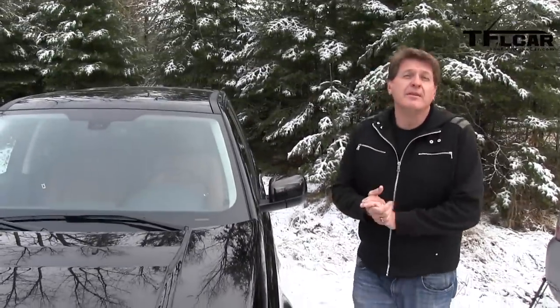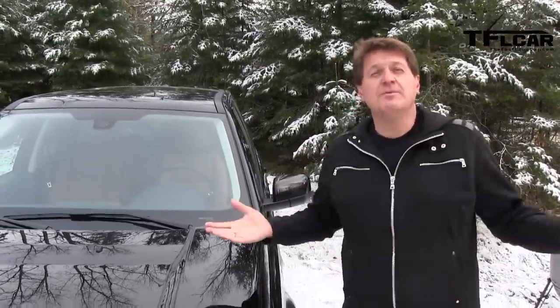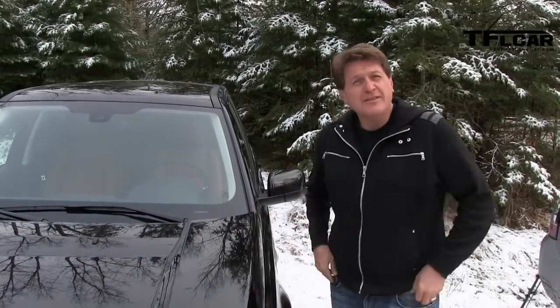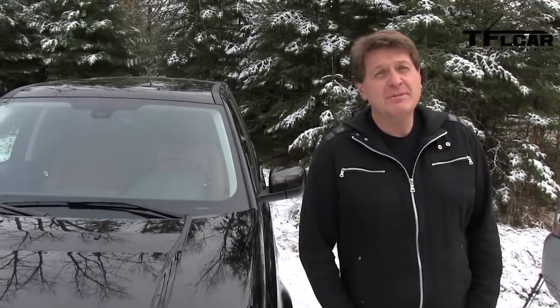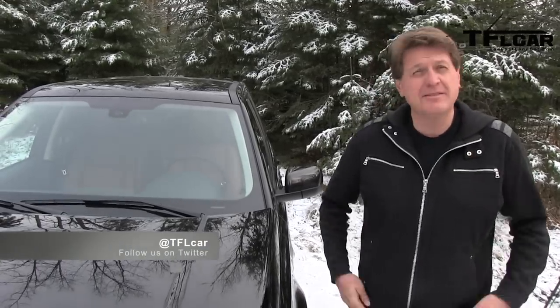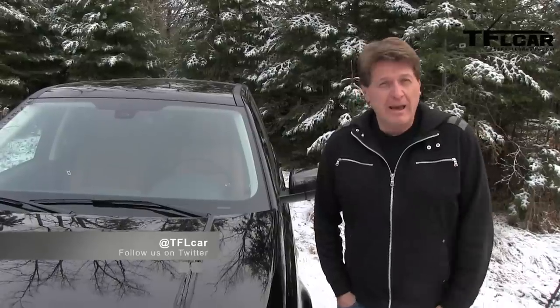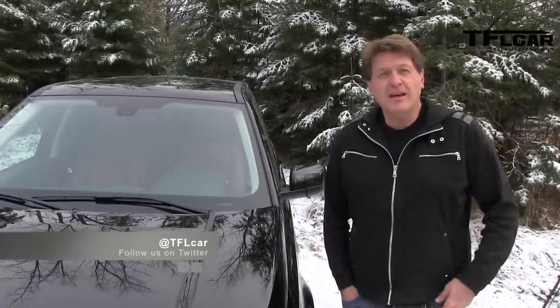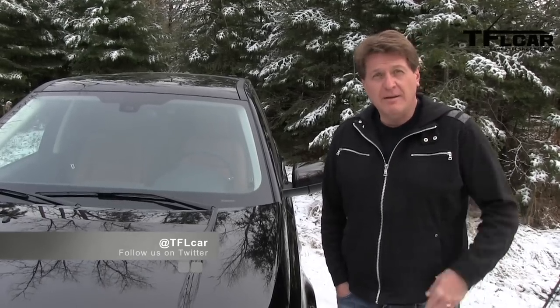The LR2 starts at $37,000 and goes all the way up to about $42,000 depending on the package. On the TFL scale of buy it, lease it, rent it, or forget it — I'm going to give it an 'I don't know' because I've only driven it for a couple of hours, so you'll have to come back when we have more time with it. As always, this is Roman reporting for the Fast Lane Car — subscribe for a new car video every day. See you next time.